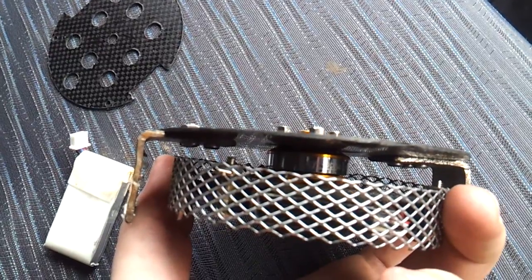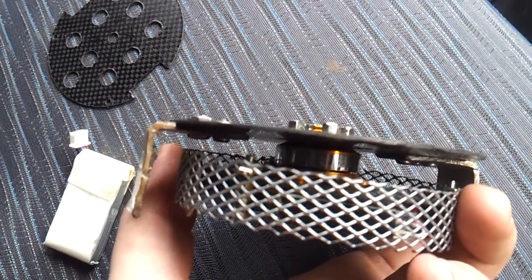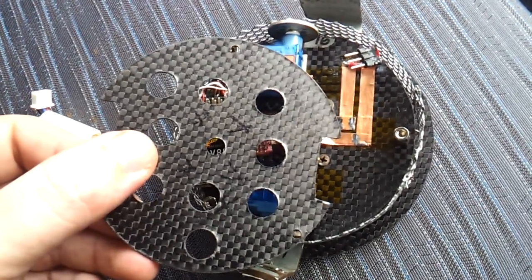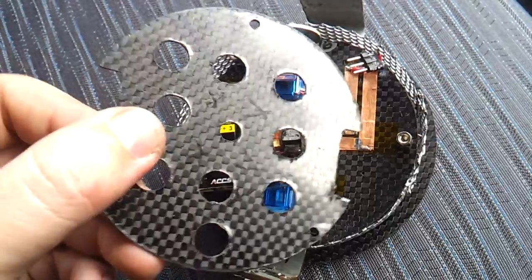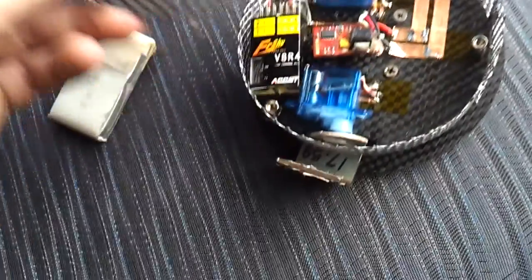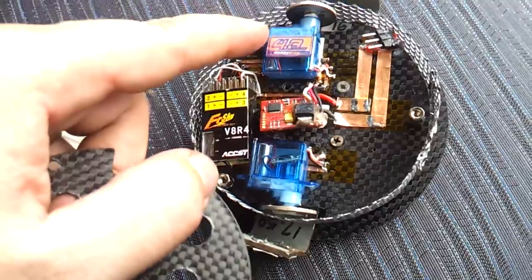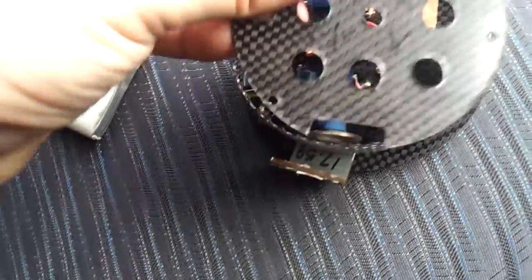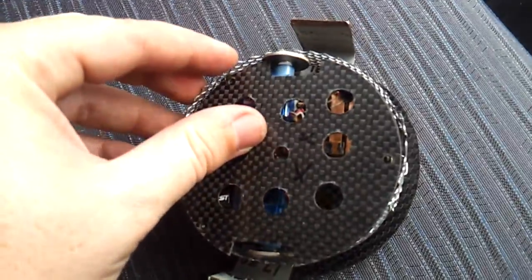There's a Turnigy 2204 brushless motor bolted onto the top of the robot for the weapon. I have a base plate also made from a piece of carbon fibre, cut with an 80mm hole saw with a few extra holes in it. It's held in place by 3 PCB standoffs and screws on with 3 screws.